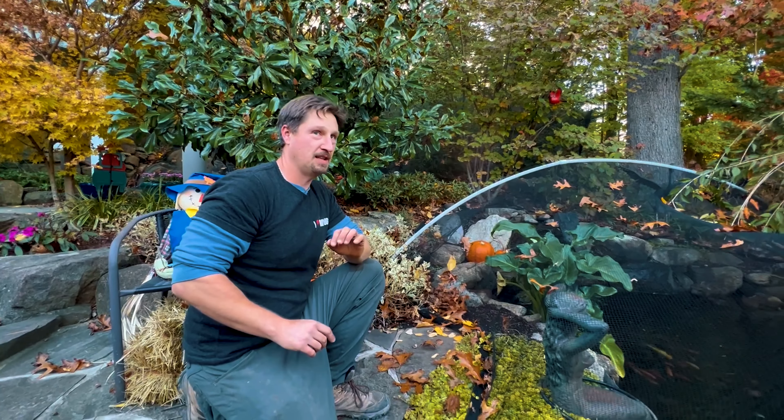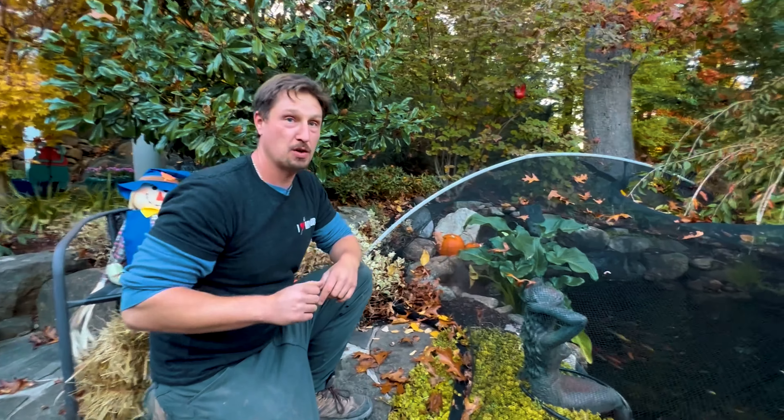Man, there is definitely something over there guys. I'm gonna do this real quick. I got to get out of here, man. This is freaking me out.